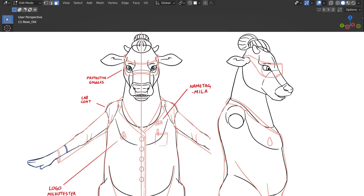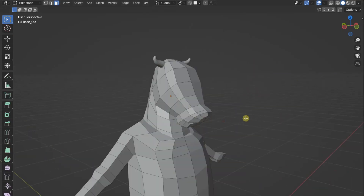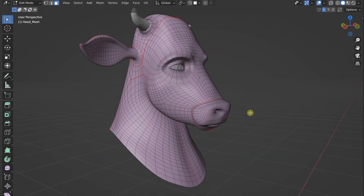Hey guys, so this is my approach to my new 3D character. Here is his absolute base mesh, and from this we're making a rough sculpt. After the sculpt we have this retopologized model where we can actually see the new topology with the edge flows.